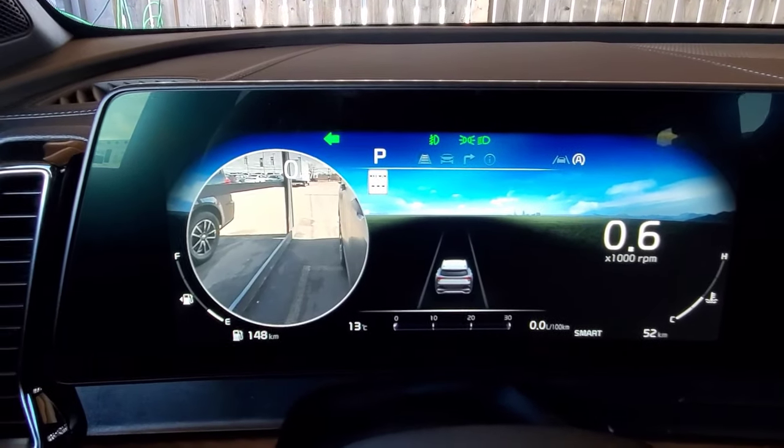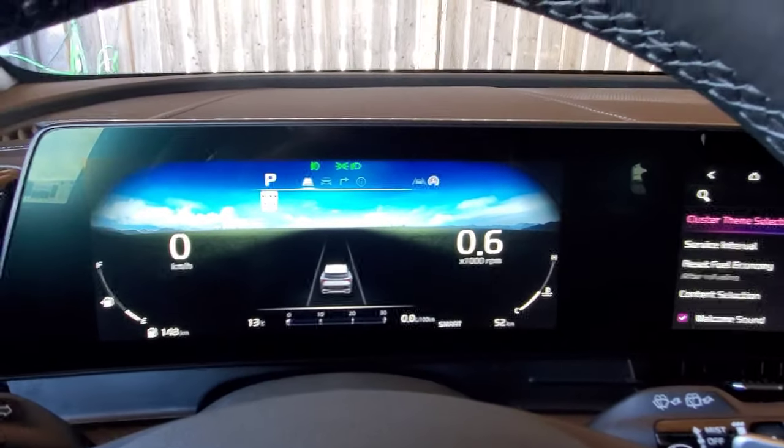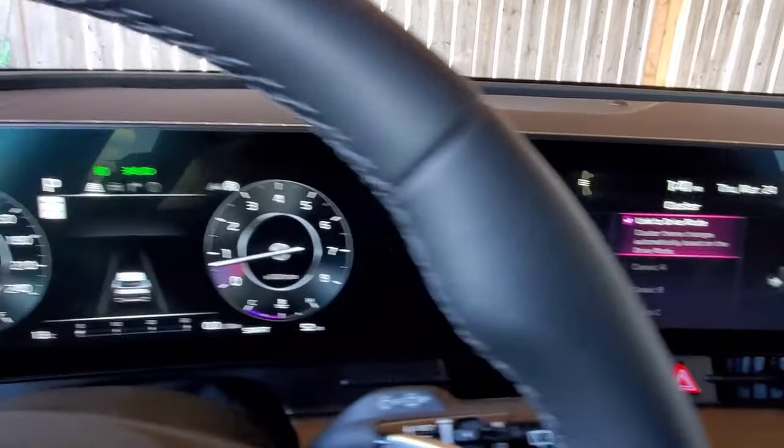Regardless of what theme you're on, it will still maintain the blind spot viewing monitor as well. And if you didn't want to have it on a specific theme, you can always go back and just have it linked to the drive mode for whenever you change it.